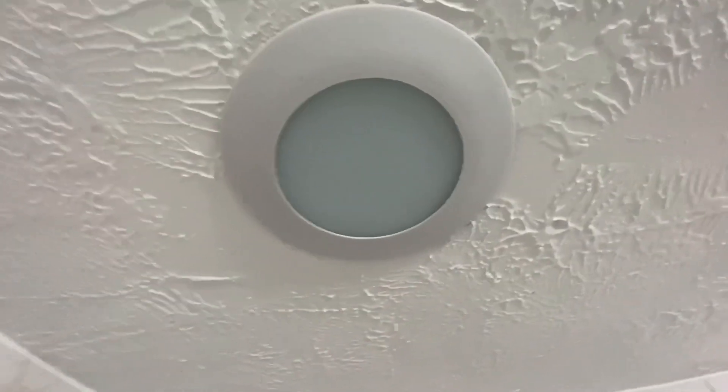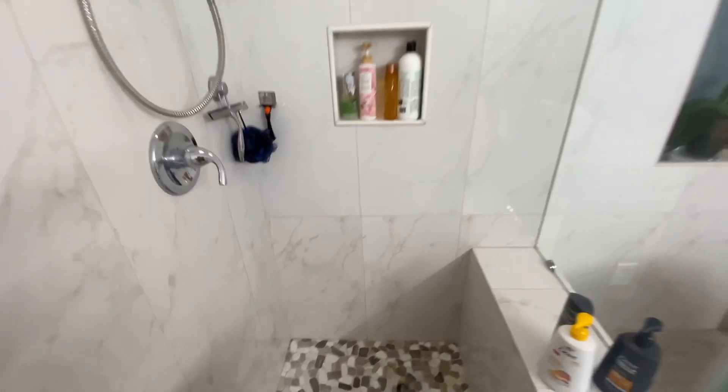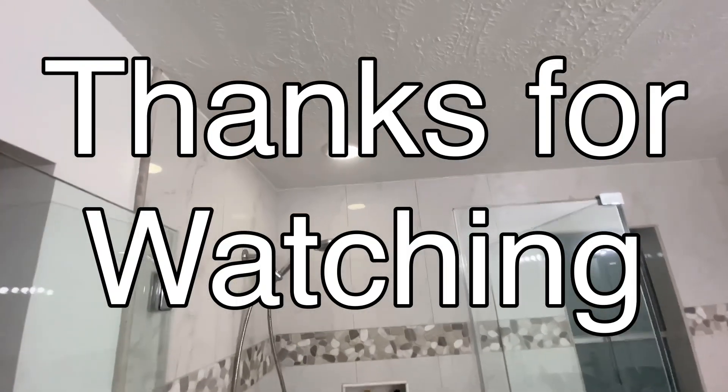Oh well, we're supposed to first find out if the light bulb even works. Anyway, it did work. And till next time, that's how to change a light bulb.